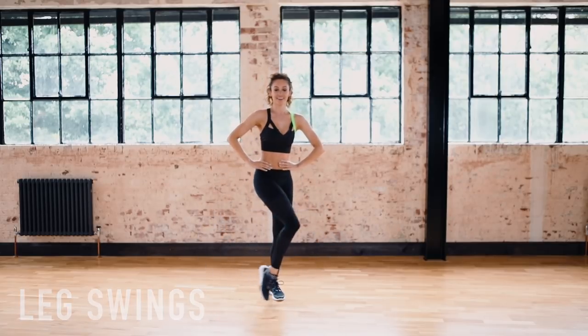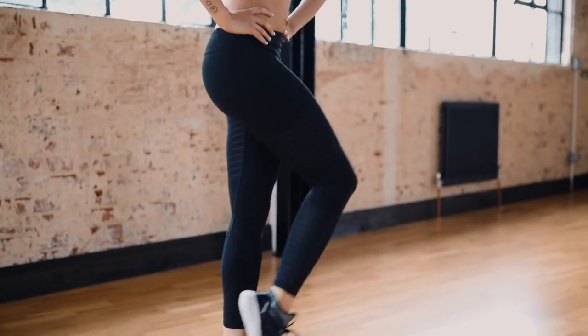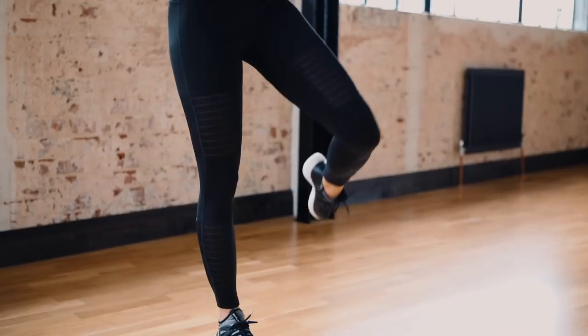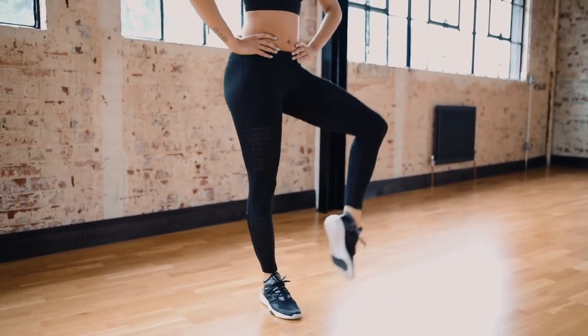And swim the leg. Nearly there guys — and you're done!